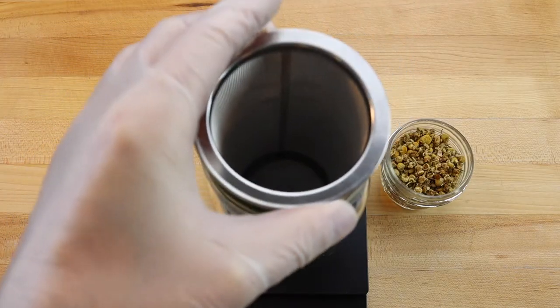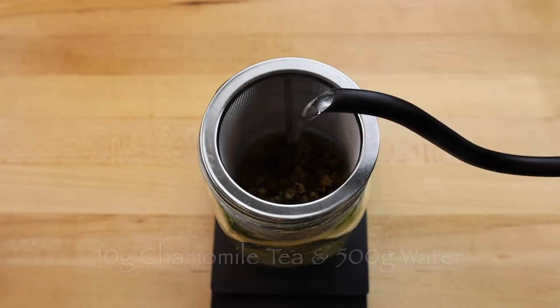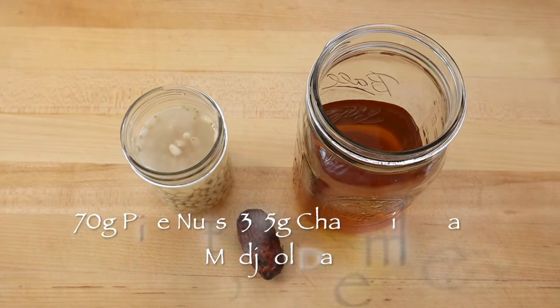The next day, make the chamomile tea. Scale 10 grams of dried chamomile into your brewing device and pour 500 grams of boiling water over top. Allow to steep for 5 to 10 minutes and strain when the desired strength of the tea is achieved. Then allow to cool to room temperature.